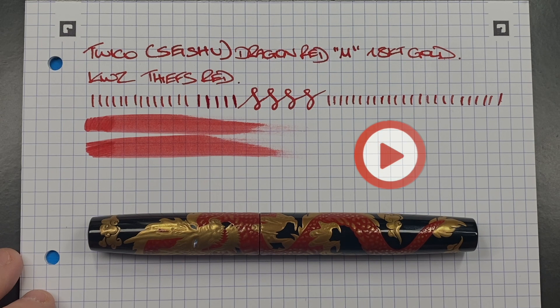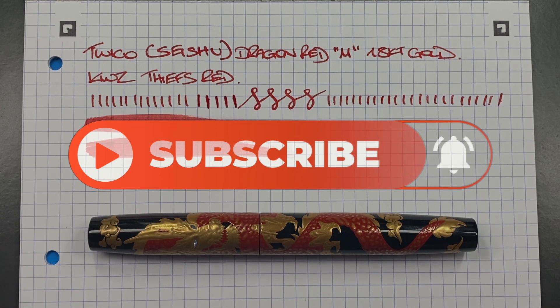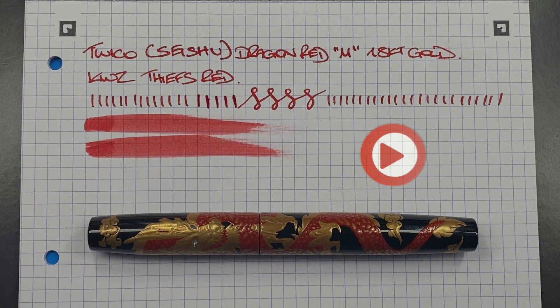That's my review of the Twiko Seishu Dragon in red in a medium 18-karat gold nib. Thanks for watching — please like, comment and subscribe, and I'll see you on the next pen video. Bye bye.